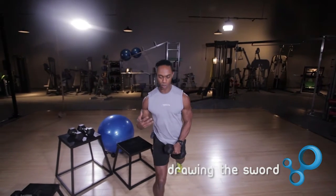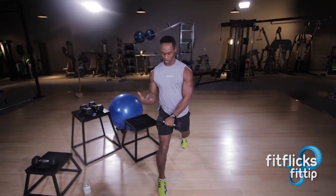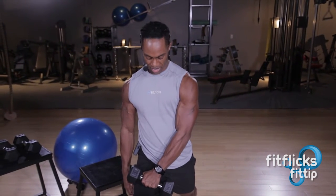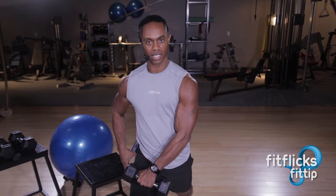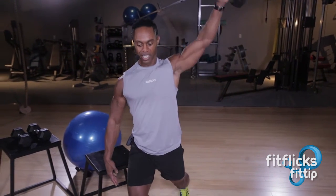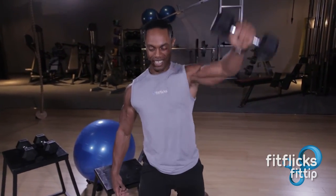We're going to get in a lunge position — one foot forward. You're only going to need a dumbbell, pretty light, and we're going to take the dumbbell from the opposite hip across your body. We call it Drawing the Sword because it's like taking a sword and raising it up.